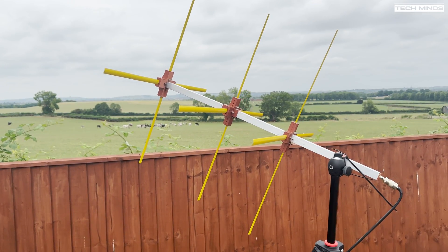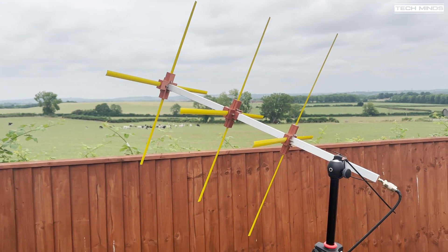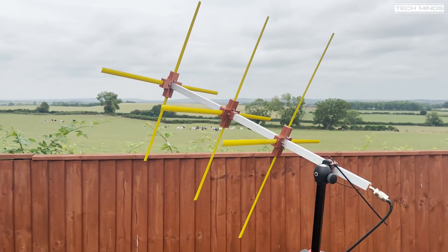With all the parts connected up it was time to take it outside and test. I grabbed the cheapest handheld I've got that covers 220 megahertz, pointed the antenna around the sky, and here are the initial results.